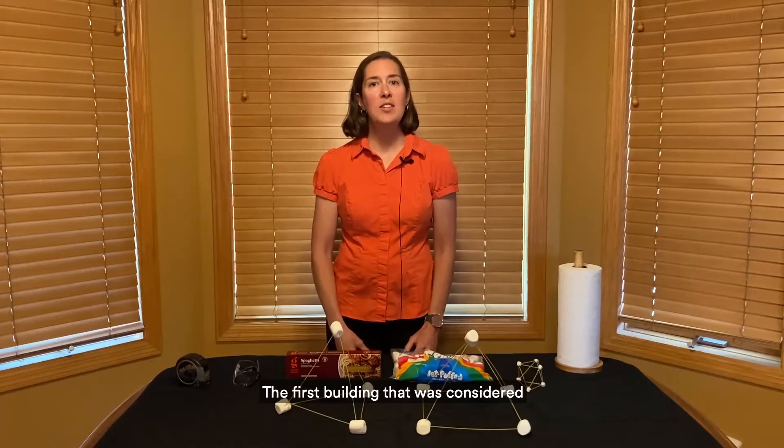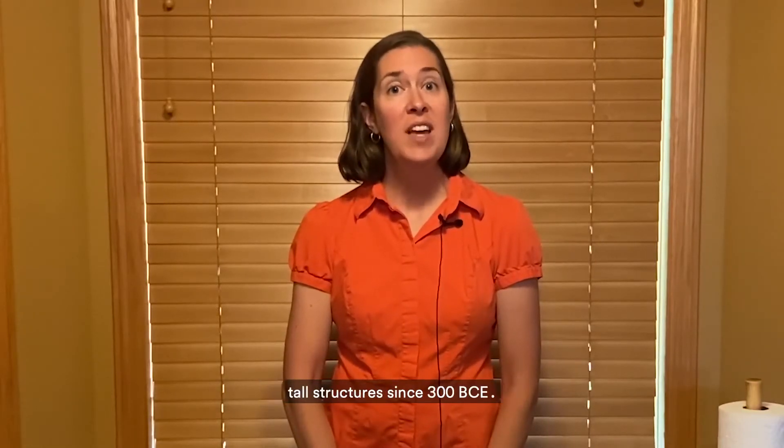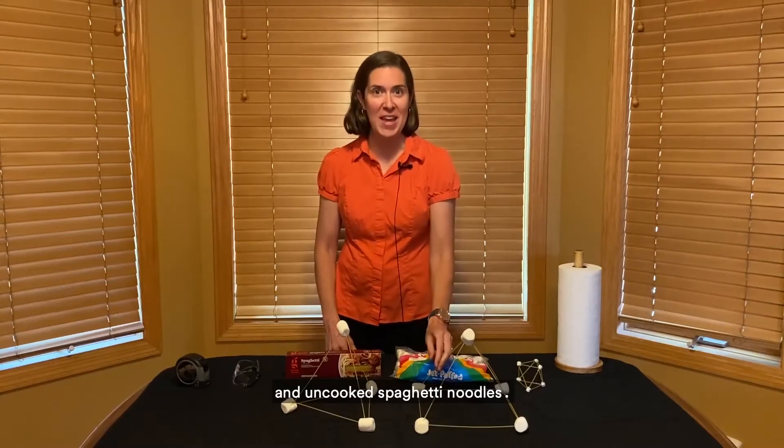The first building that was considered a skyscraper was in Chicago, Illinois. It was considered a skyscraper because it used steel and concrete in its foundation and structure. However, people have been building tall structures since 300 BCE. In today's activity, you're going to explore ways to build tall towers using marshmallows and uncooked spaghetti noodles.